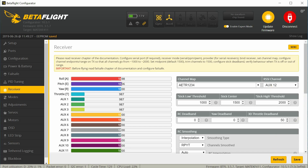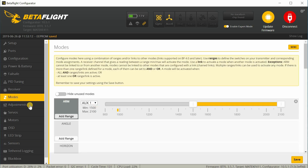Go ahead and that should be everything — hit save. We covered the modes already; there's nothing to change in adjustments or servos.